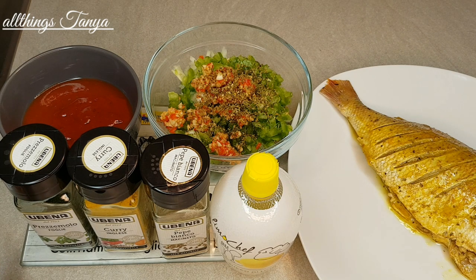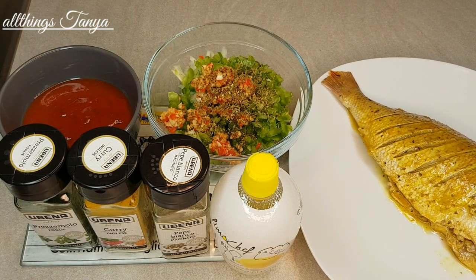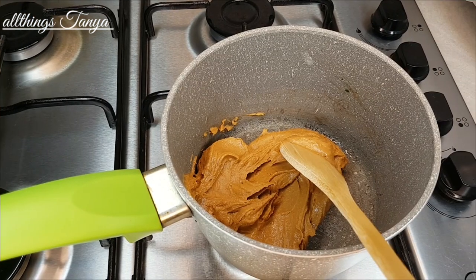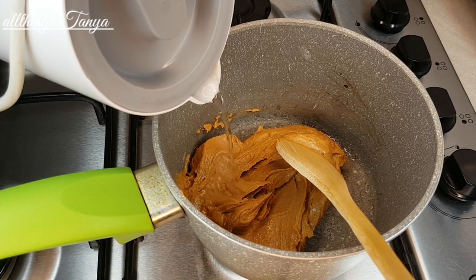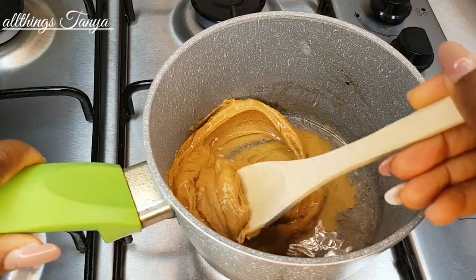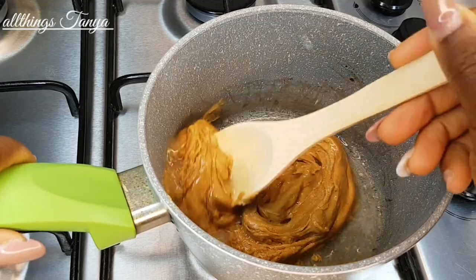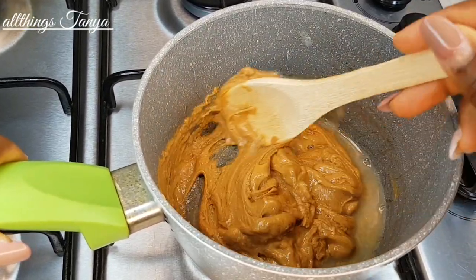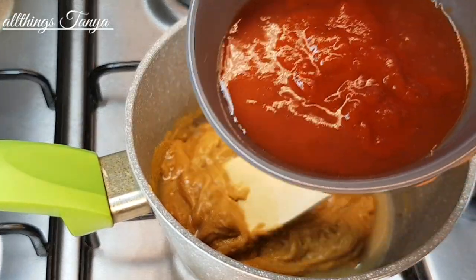I'm going to quickly cook the peanut butter with all these ingredients before putting it on the fish and into the oven. Over here I have my peanut butter — I've boiled a bit of water and I'm going to add a bit of hot water to it. The reason we cook the peanut butter paste is because we don't want to mix it raw with the other ingredients. My husband and I both prefer to cook it first. So now I'm adding the tomato paste.